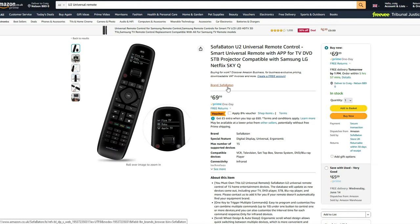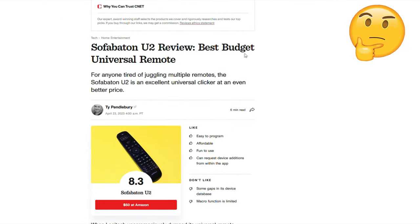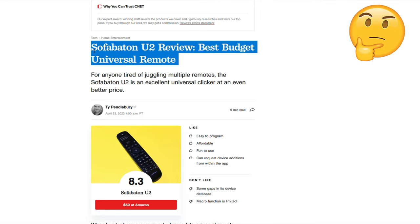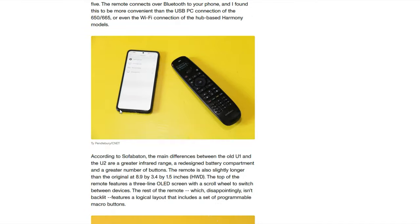These are available on Amazon for $69.99 in the UK at the time of recording. Unfortunately, we couldn't find any user reviews on Amazon with this device as of yet, so I'm assuming it's still a fairly new product. We did find some reviews on the internet that give it a score of around 8.3 out of 10, which is reasonable, and we thought we'd take a look at it for ourselves.